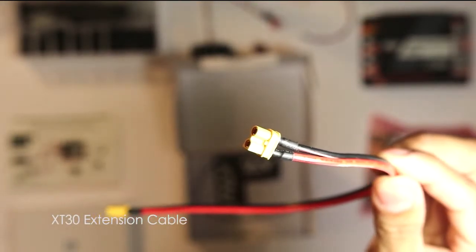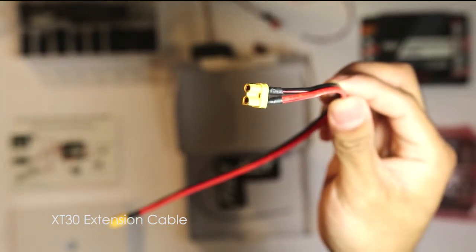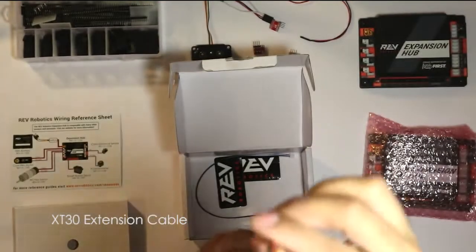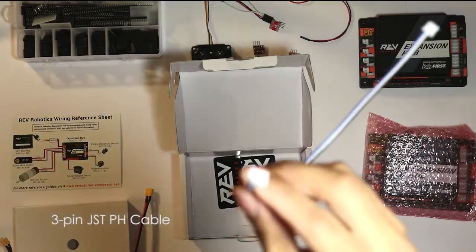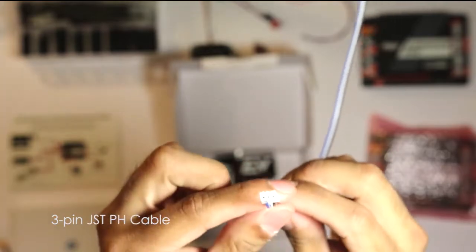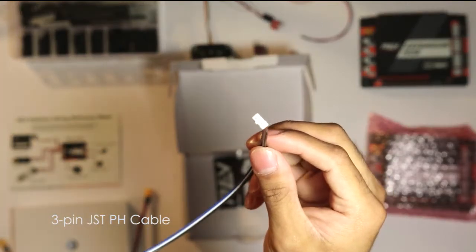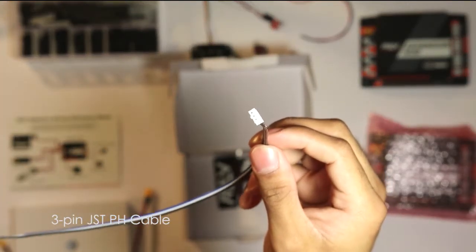On the back, there are two cables that come with it. The first is a power cable with an XT30 connector, which is how you connect power to the Expansion Hub. The other cable is a 3-pin JSTPH connector that goes into the RS-485 port on the Expansion Hub, and this is what allows you to link another Expansion Hub to the one you already have.